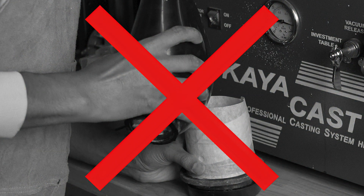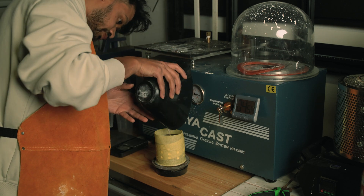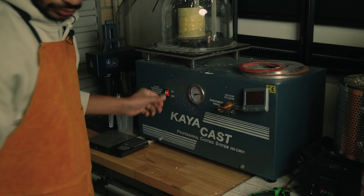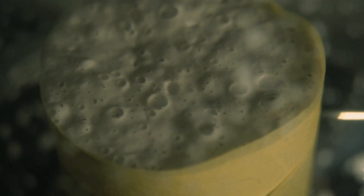I'm going to pause here for a second — what I'm doing here is actually incorrect. I completely missed a step: I was supposed to put the rubber container with investment into the vacuum chamber to get the bubbles out. Because I was shooting, I completely forgot. The outcome was that when I put the flask into the vacuum chamber, there were a lot of air bubbles and the investment overflowed a little. Make sure you put the rubber container in the vacuum chamber first, do a dry run to take the bubbles out, then pour the investment into your flask and put the flask in again to take out any leftover bubbles.